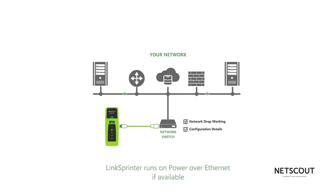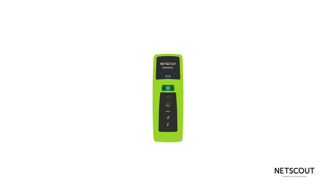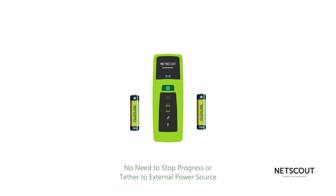LinkSprinter runs off your network's power over Ethernet if that's available. If not, it supports two AA batteries, which are inexpensive and easy to keep on hand. AA batteries provide for a quick and easy swap if you run low on power in the middle of a job — no need to stop progress while you tether to an external power source.